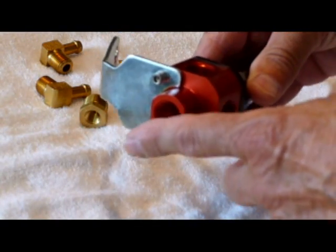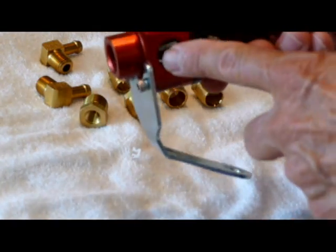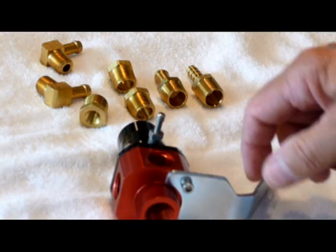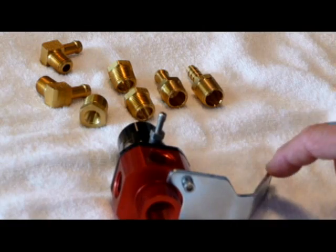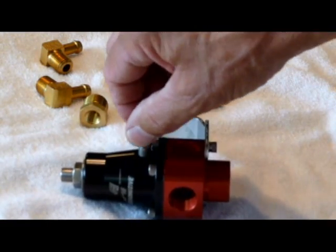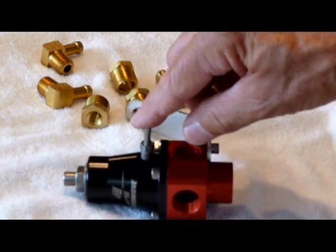Again, this bottom one can only be used for the return line to the gas tank. These four can be used for the fuel pressure gauge, the fuel lines to each injector, and the line from your gas tank. One other fitting here is the overflow fitting — if the regulator should fail, fuel would flow out of this to the ground.